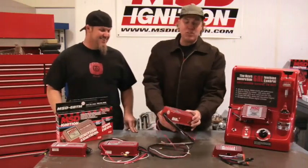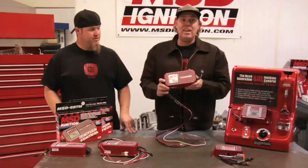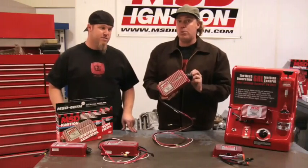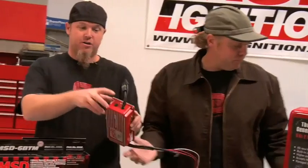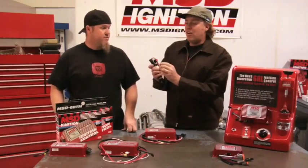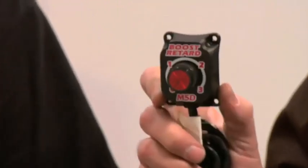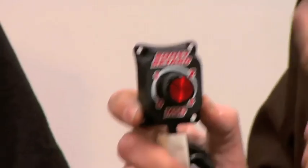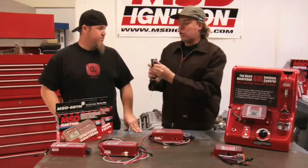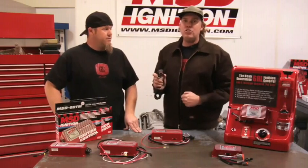If you do have a small turbo or supercharger, you're going to want to go with the 6BTM. It has the same features of multi-spark CD and rev limiting as the earlier boxes, but it also has the ability to retard your timing in proportion to your boost. It's super easy to plumb — all you do is hook up your little vacuum line right here to this nipple, and then it knows what your boost level is in the manifold. Then you take this knob that comes with the box and put it on your dash, and this is how you adjust how much timing you want to pull out per pound of boost. You can set it to zero, one degree, two degrees, or three degrees per pound, and it'll pull timing out of the engine up to a total of 15 degrees.